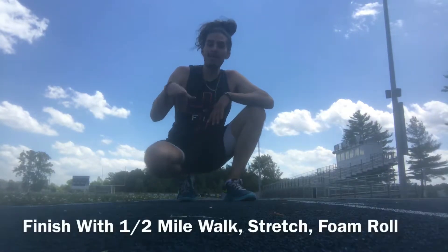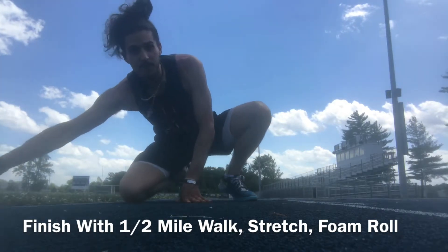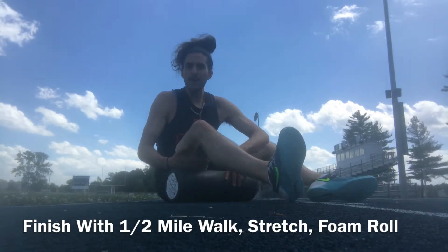You're gonna absolutely love it. Really get after it in those sprints. When you are done, finish with a half a mile to two mile walk around the track. Then if you can, do a full stretch and even foam roll. If you have a foam roller you can bring out, I highly suggest you do a full stretch and then roll out your hamstrings and your calves.